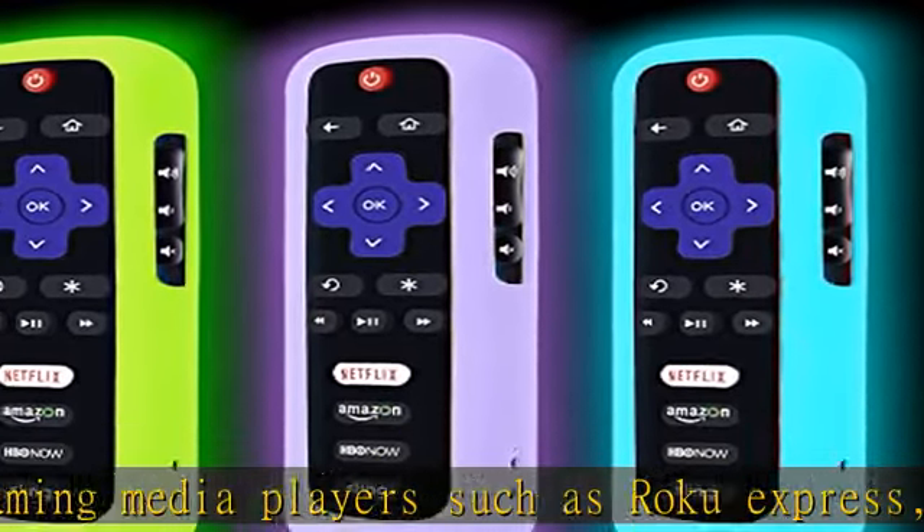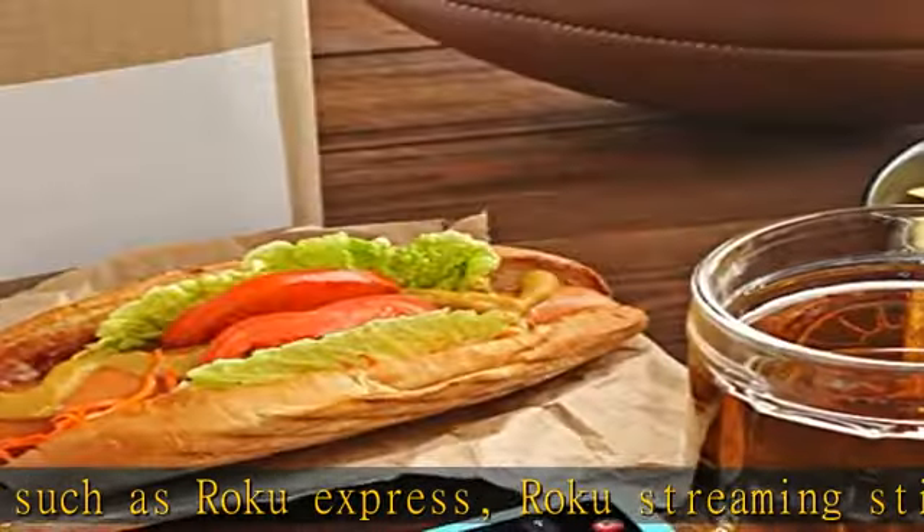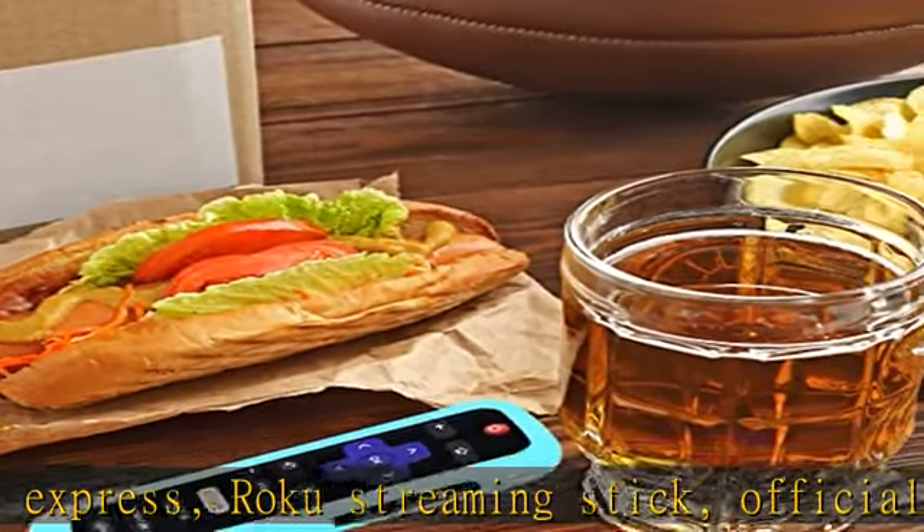Full access to all ports, buttons and functions. Custom cutting on the case allows all functions of the remote to remain open for use.